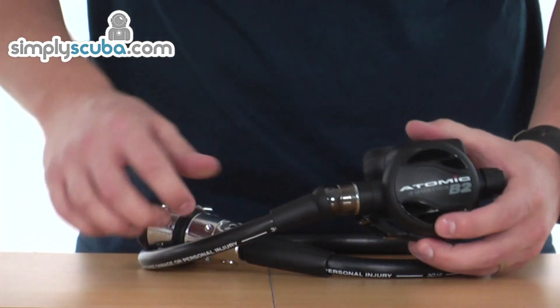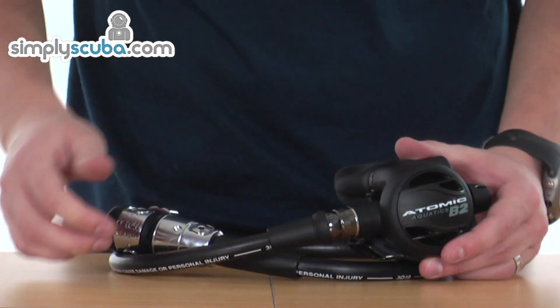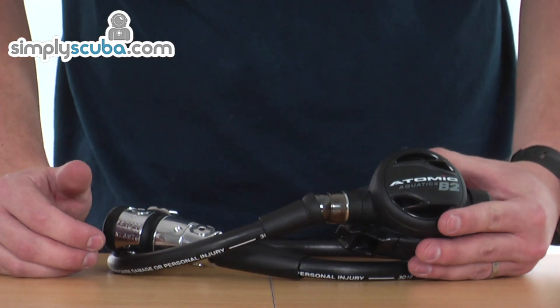So, a fantastic high-performing first stage with very high-end specifications. That's the Atomic B2 regulator.